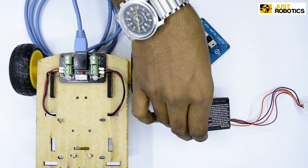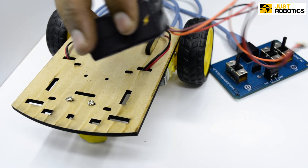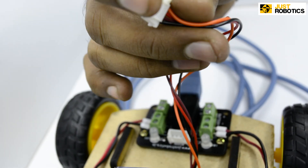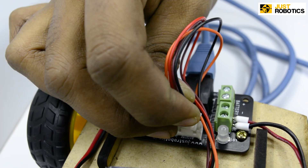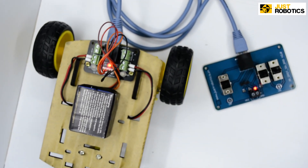Now in order to complete our assembly, all we need is a battery. Take the battery and place it onto the chassis and attach the battery to the motor connector board with the help of a white connector. Once it's connected, you can see the red LED blinking. And we are done — doesn't that look good?